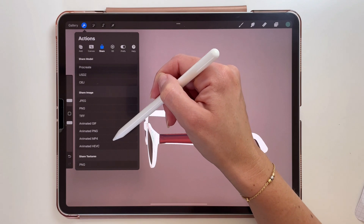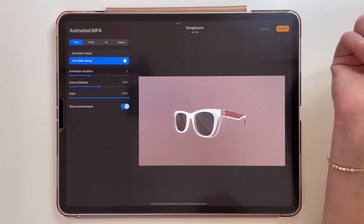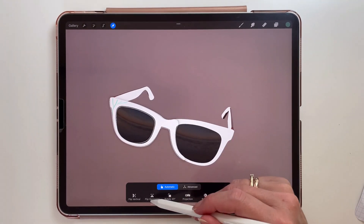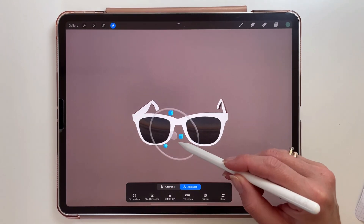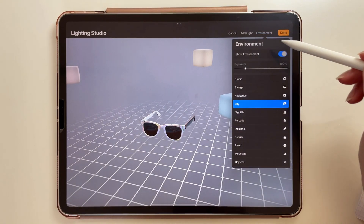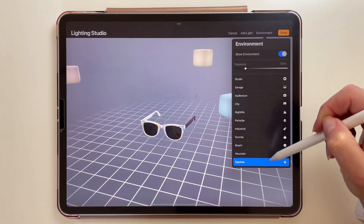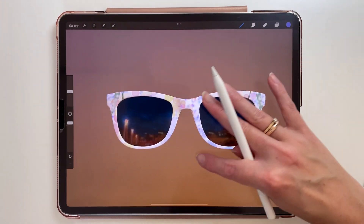If you want to save your painted model you can save it as a USDZ or OBJ file, and you can also make a little animation with the object. When you're painting on a 3D model, the arrow tool looks a little bit different than what we're used to — you can transform your layer in a 3D way. In the light and environment settings you can also change the environment to one of several options, so as you can see there is a different reflection in the glasses.